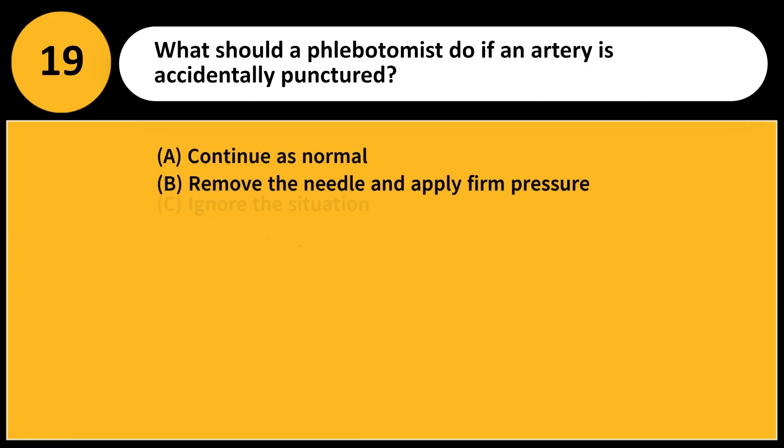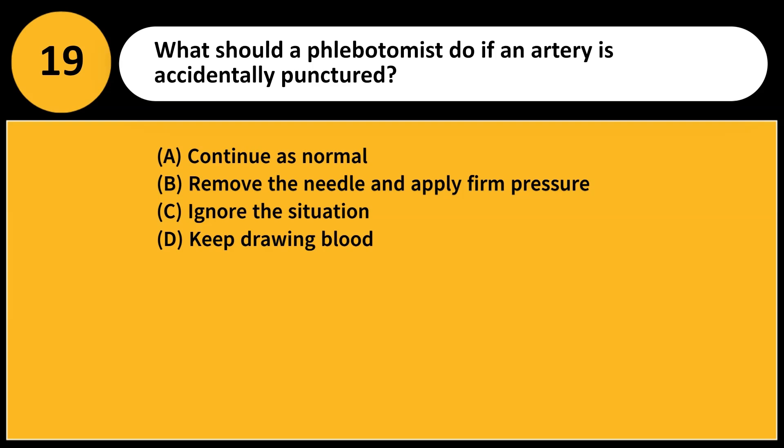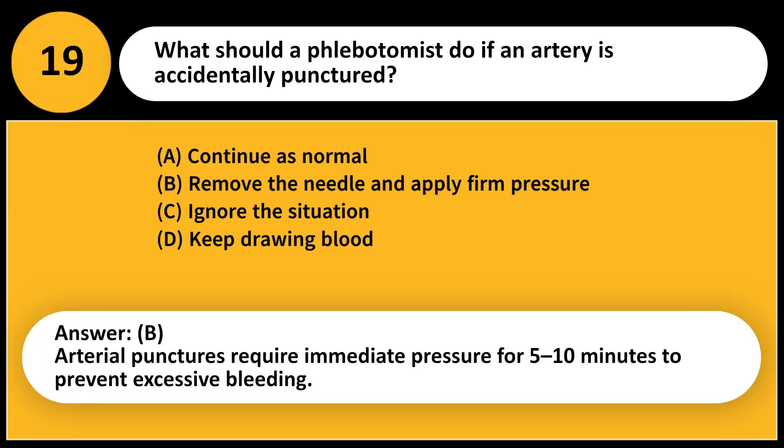What should a phlebotomist do if an artery is accidentally punctured? A. Continue as normal. B. Remove the needle and apply firm pressure. C. Ignore the situation. D. Keep drawing blood. Answer: B. Arterial punctures require immediate pressure for 5–10 minutes to prevent excessive bleeding.